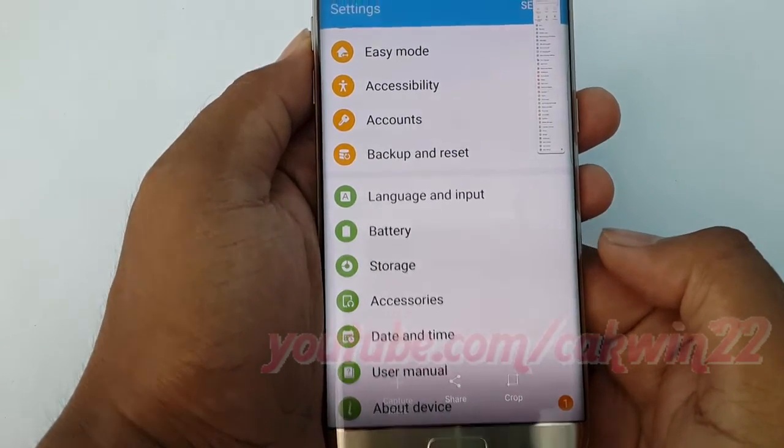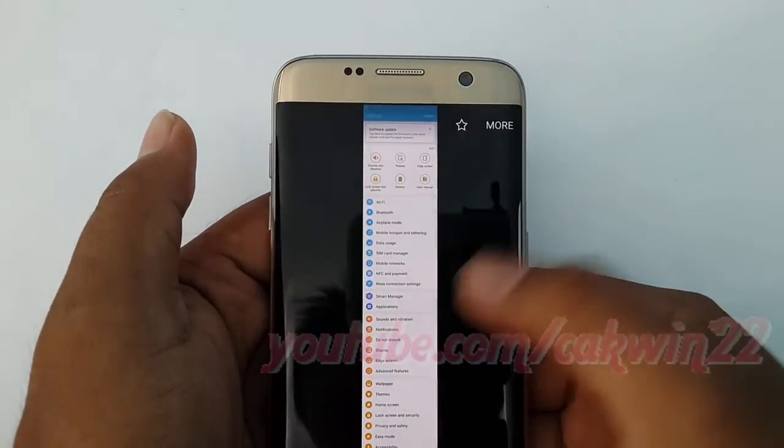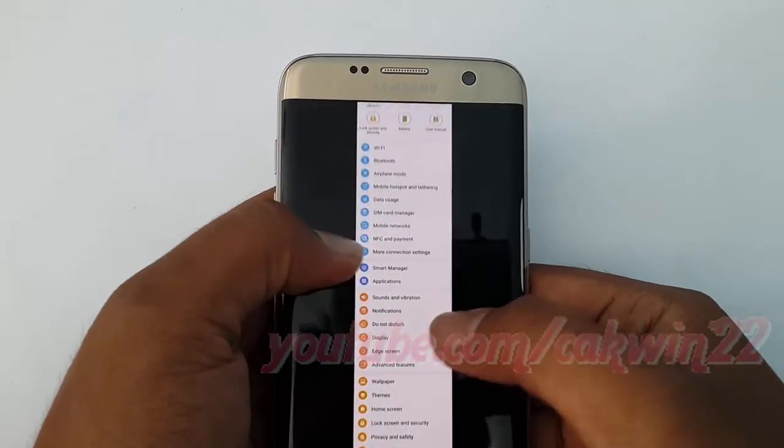When you are done, you can press back or tap anywhere on the screen other than the screenshot options to stop the process and save the entire scrolling screenshot.